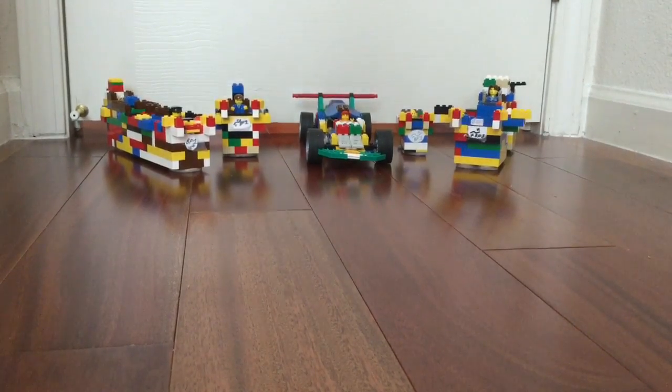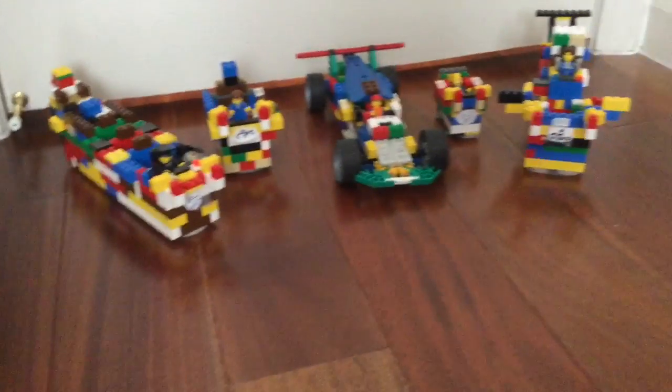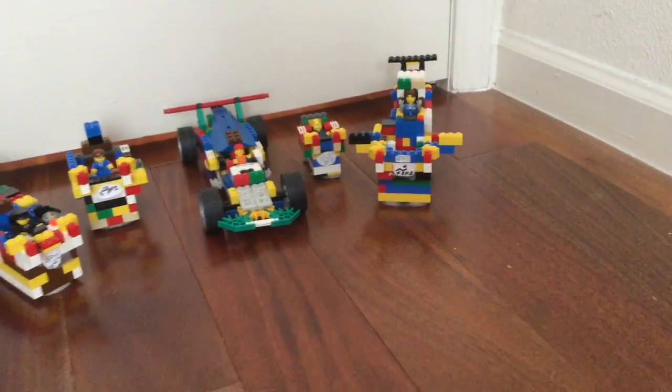This part of the channel will feature these five cars. Here's the first one, second one, third one, fourth one, and fifth one. They were all designed by me and I built them.